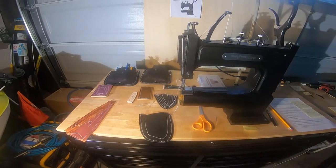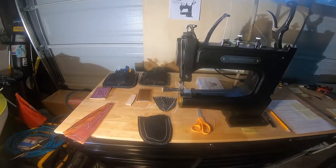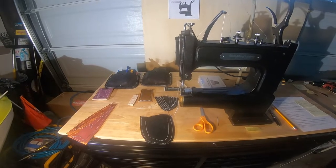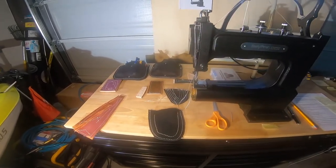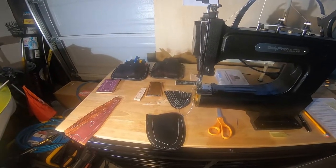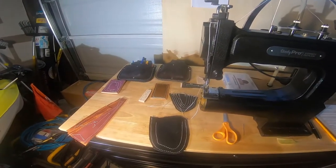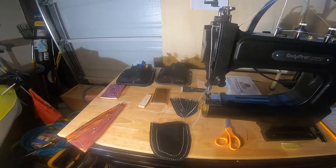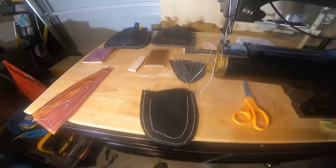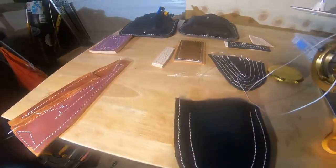This is a quick follow-up on the Tandy Pro Cowboy Outlaw, a non-powered leather sewing machine. I want to clarify that I was referring to Ryan Neal — it's Ryan Neal with Cowboy Outlaw.